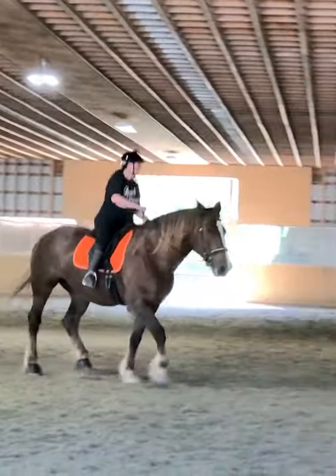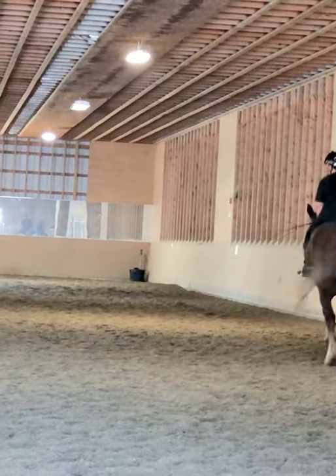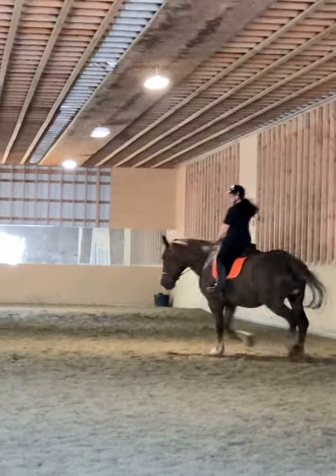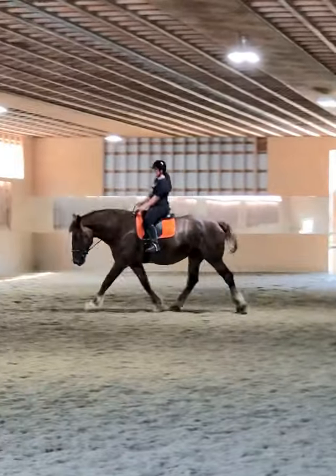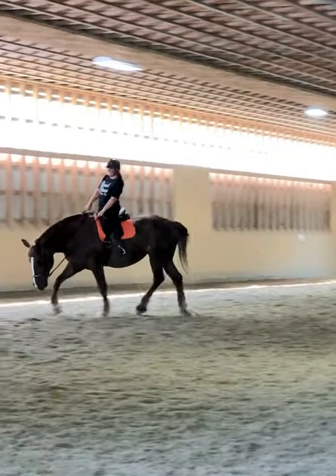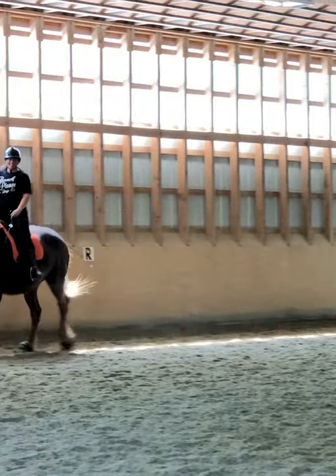Did it bend her left rein? She's like, yeah, we're going to go over there. That's a nice trot. Good job. Very nice.